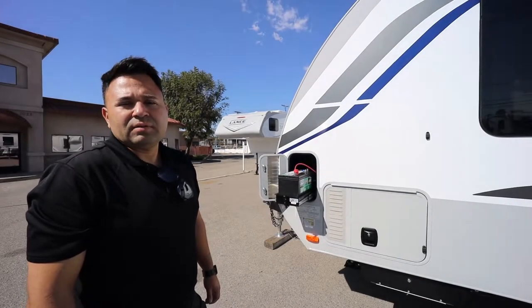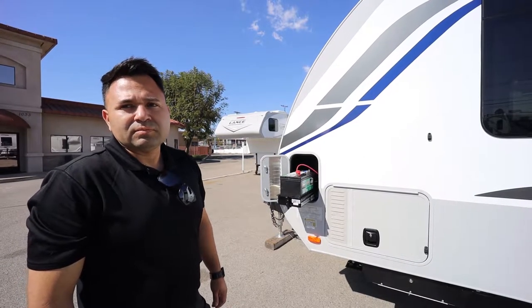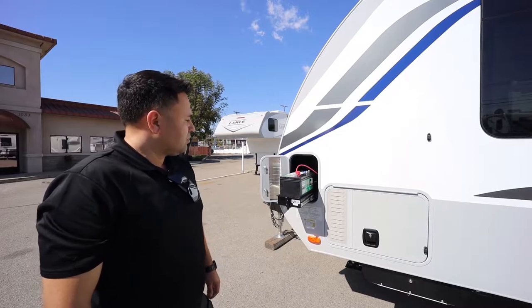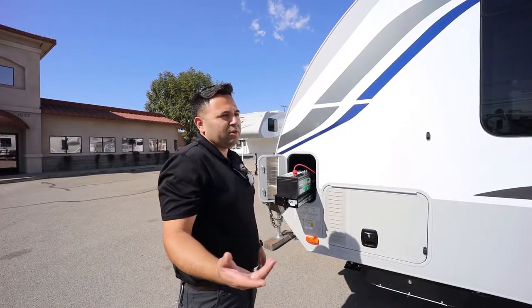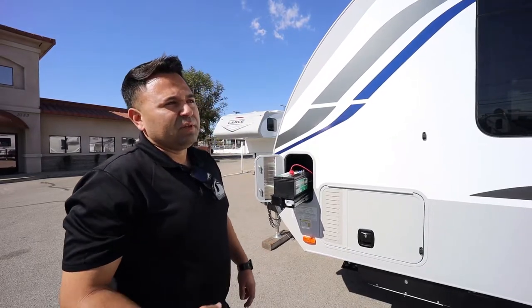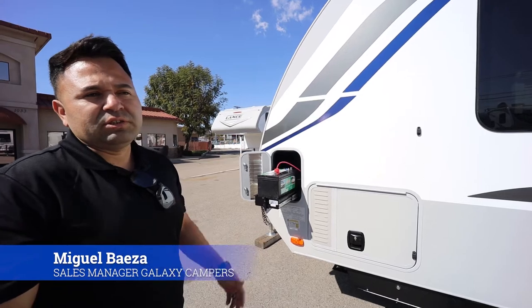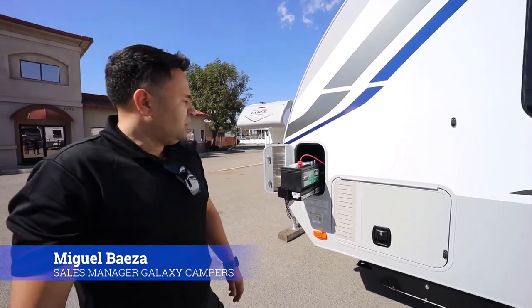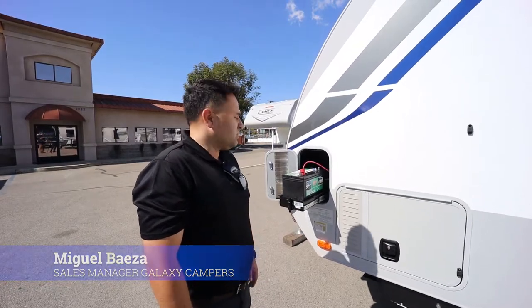Hey Miguel, how does a customer choose what type of battery to put in their camper or travel trailer? So first of all, when you're purchasing a trailer — a new trailer, a camper — if the battery subject doesn't come up, basically most dealerships are going to put a standard battery in it, which is going to be a lead-acid battery, your 12-volt battery that goes in the unit.